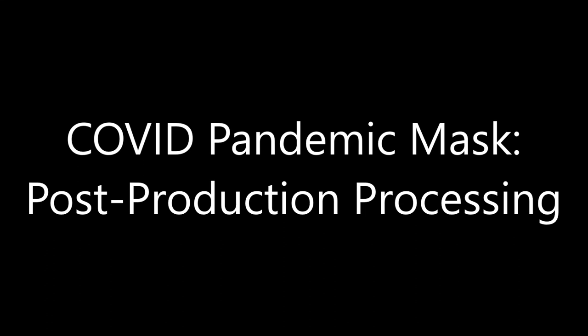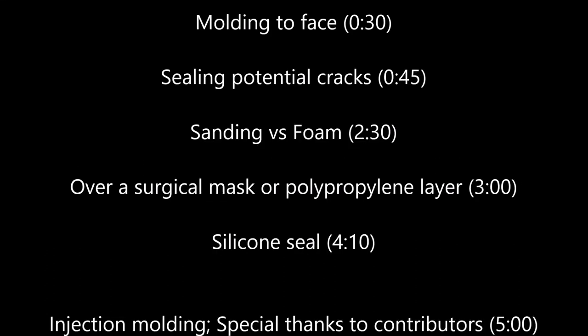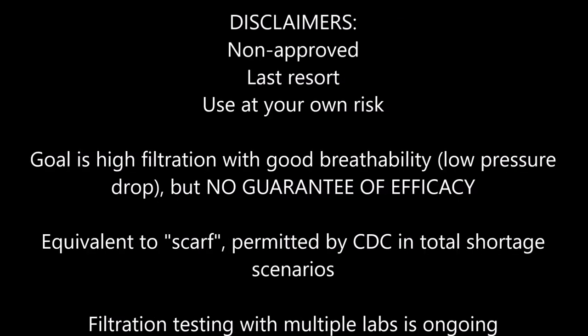This is the video on post-production processing tips. I'll go through molding it to your face, sealing it, sanding or foam, and then wearing it over a surgical mask or polypropylene layer of material. These are non-approved last resort masks. Our goal is to make the best mask we can but offer no guarantee of efficacy. Use completely at your own risk and do not use if you still have any other masks available.